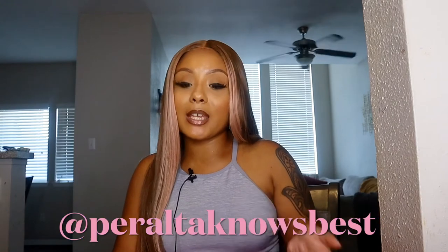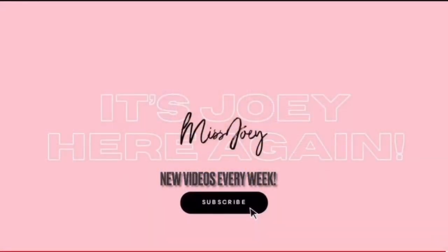Let me know what you guys think about this wig — Miss Alice! Make sure that you guys follow me on Instagram at peraltanosbest — I will put it below. I do appreciate Main Concept for sending me this wig to review for you guys. I hope that you enjoyed this video and that this review is helpful if you plan on getting this wig. Make sure you comment, like, and share this video — it does help with the algorithm — and don't forget to subscribe. I will see you guys!